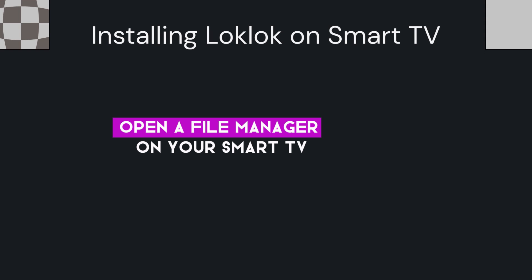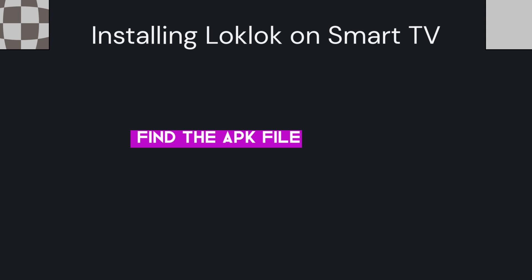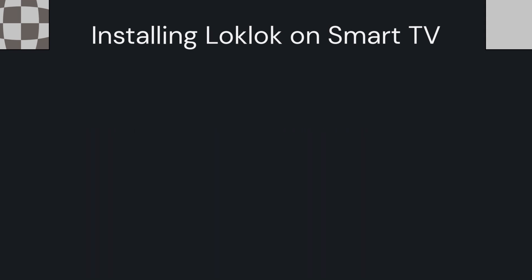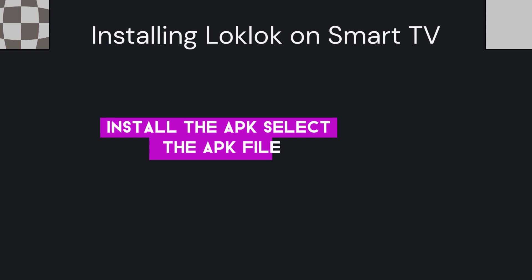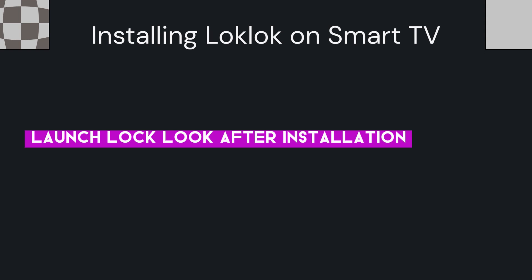Next, use a file manager to install the APK. Open the file manager app on your Smart TV — for example, ES File Explorer. Navigate to the location where you downloaded or transferred the LockLock APK, then select the APK file and follow the on-screen prompts to install LockLock.